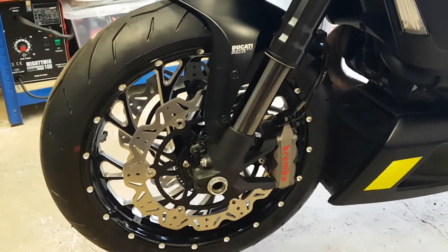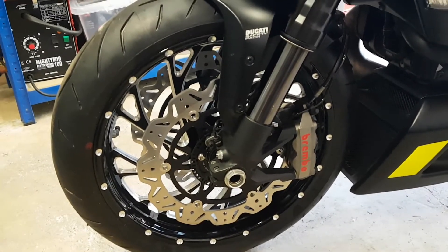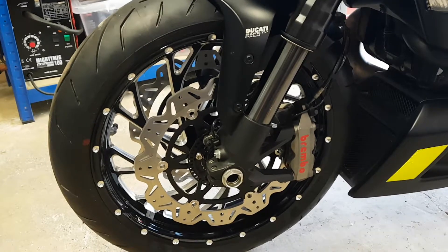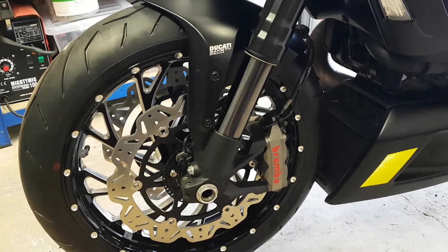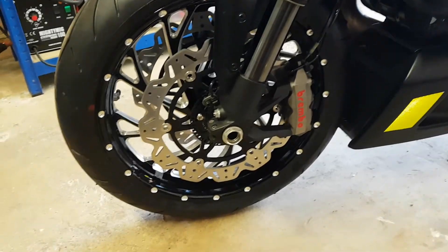Hey guys, all done eventually. Something odd was going on when I tried to tighten up all the nuts and bolts and the axle. I didn't initially twig what it was, but there's a spacer on the front right — as you're sitting on the bike — in the wheel.